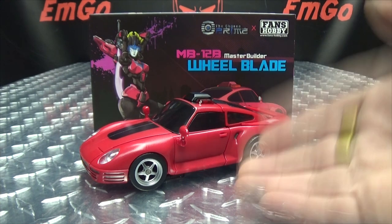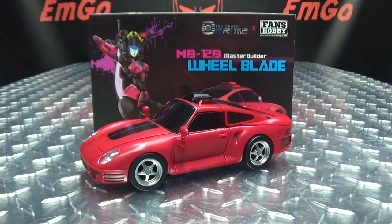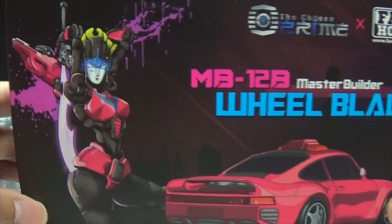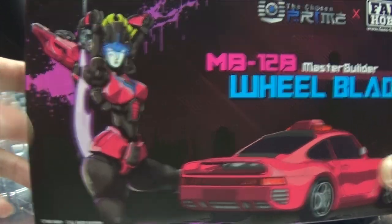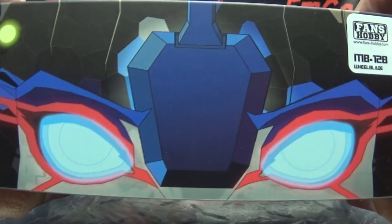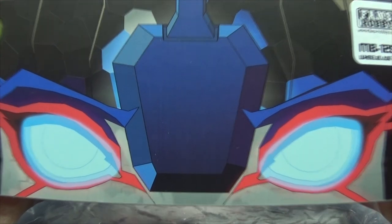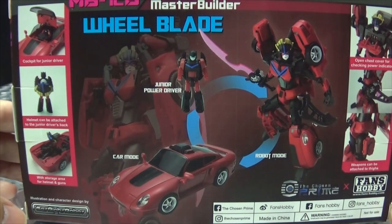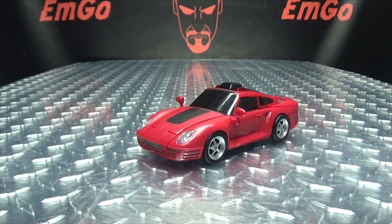So here we are, and there she is. First and foremost, as always, we'll take a quick look at the packaging. Right up front here, we have Wheelblade in both of her modes — some nice artwork going on there. On the sides of the box we have Wheelblade, at the top we have 'Look Into My Eyes,' and on the bottom, Wheelblade. On the back of the box we have your obligatory product shots — this, that, the other things, and stuff. And that's basically it for the packaging.